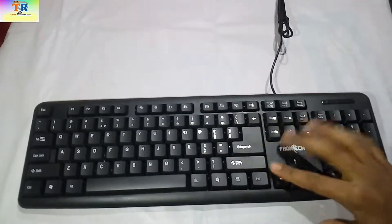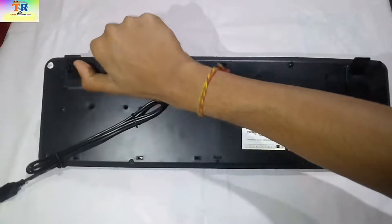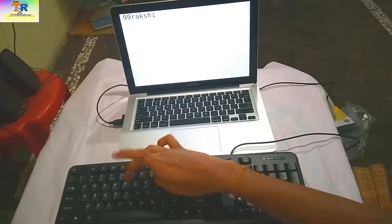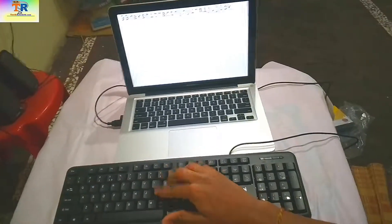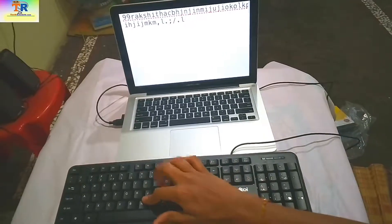Moving to the back, we get two stands that we can open up for typing, which is common in almost all keyboards. The typing experience is okay, not too bad, but the key travel is more than I prefer — I've gotten used to the compact keyboards found in laptops.